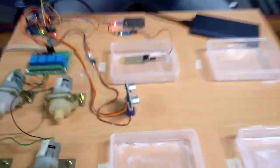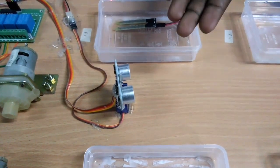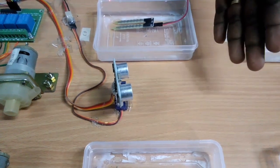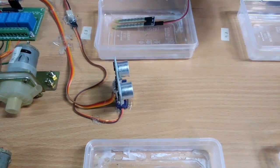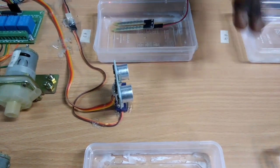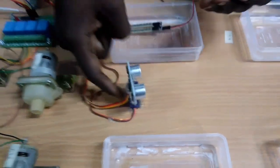We are using the ultrasonic sensor. We are using the ultrasonic sensor for the field. There are 3 fields here with ultrasonic sensors.